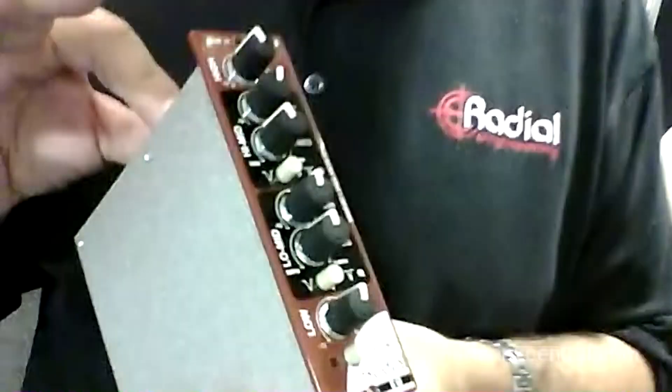Hey there, my name is Peter Janis. I'm coming to you live from AES 2012 in San Francisco with Craig Anderton and Harmony Central. Today I want to tell you about a brand new 500 series module — this is called the Q4.